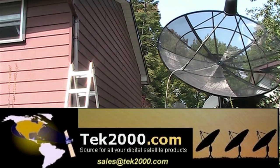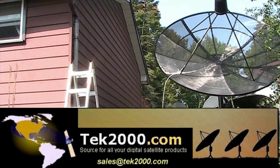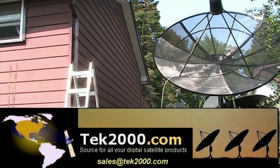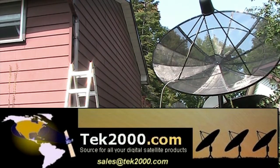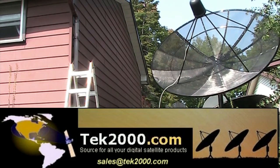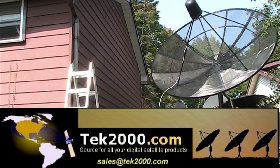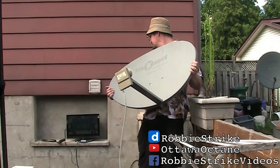Are you looking for a satellite dish? Are you looking for a C-band satellite dish? Are you looking for a mesh dish? The place you want to go is Tech 2000. Check out Tech 2000 for all of your satellite products for free-to-air satellite reception.